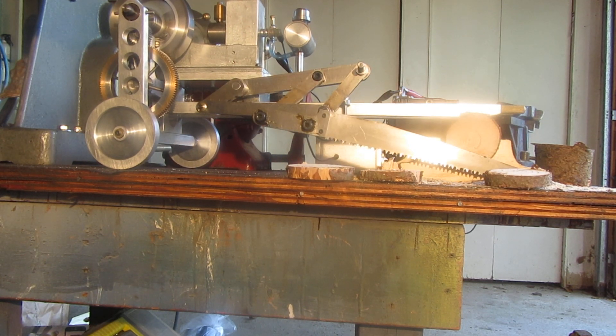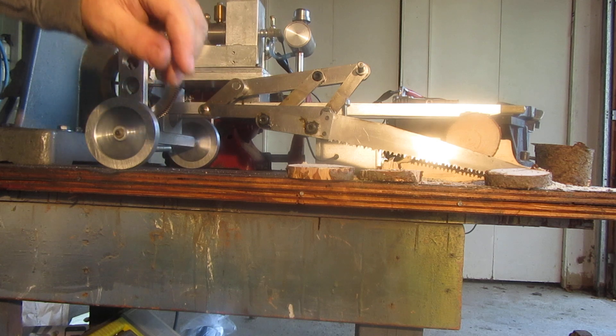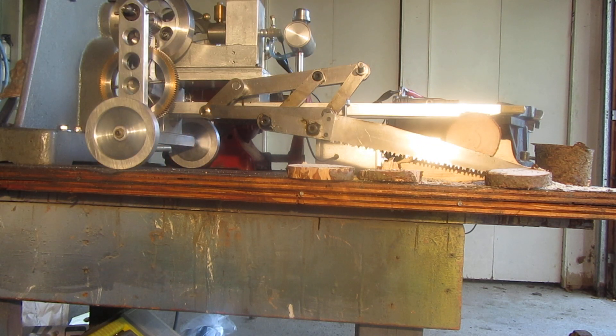There we are. So I've disengaged the dog clutch and I've shut off the engine. So now we've seen the drag saw cut a log the way it was intended to. It's been a fun project. And thank you all for having a look.